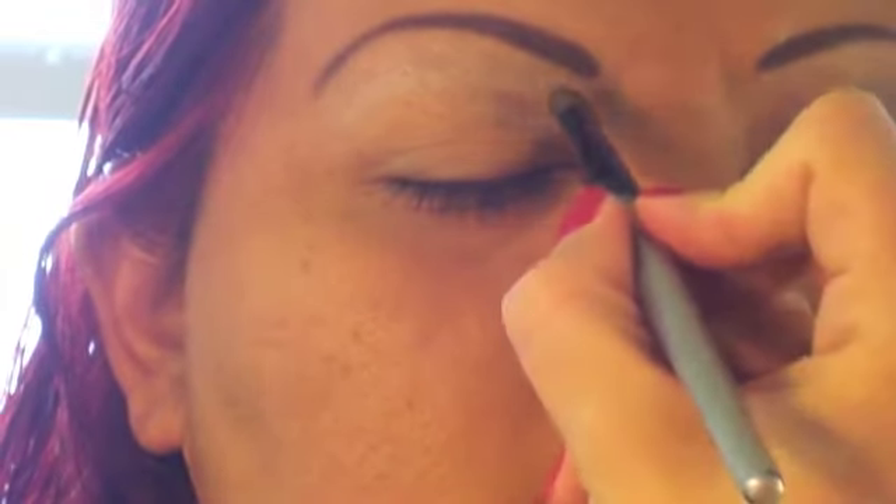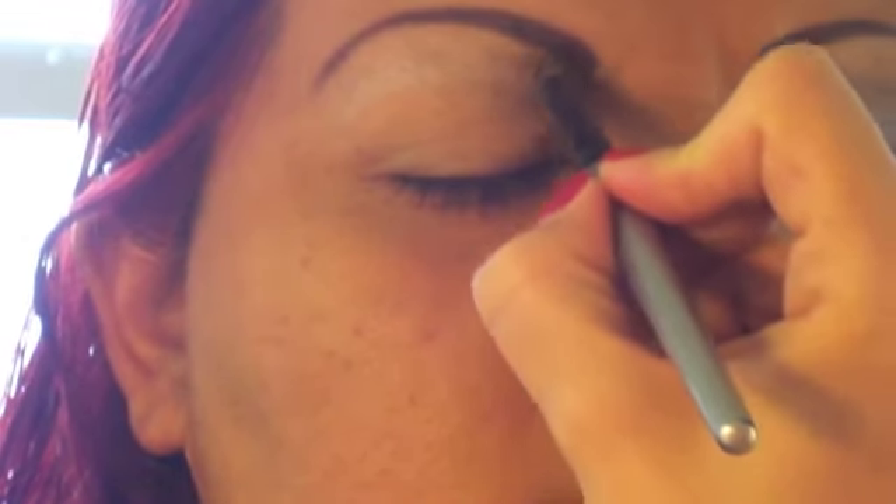Now ladies, we do the same thing on the other eye, so we're going to go fairly quickly. I'm just going to show you again — the white eyeshadow, the bronze eyeshadow, the silver, and then the black in that order. It's just a way of giving you a really quick view of what we've done. And don't forget that sideway triangle that you see here.